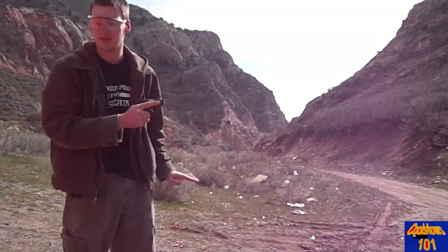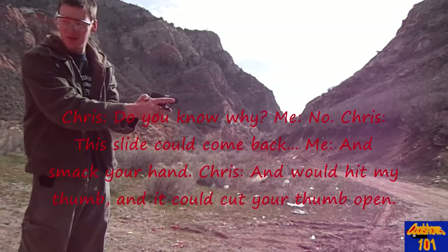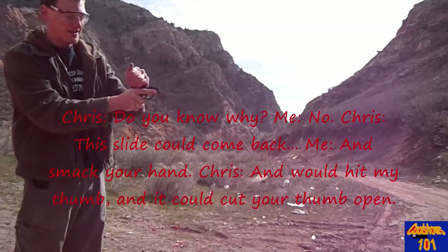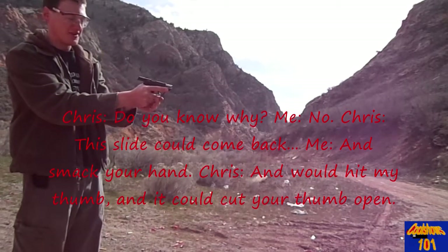Now, how to hold a gun — this is important. Do not hold it like this. This slide is going to come back and smack your hand — it would hit my thumb. That could cut your thumb open.